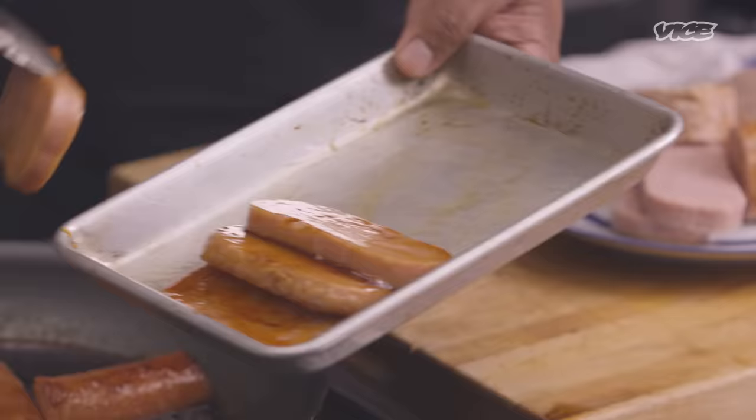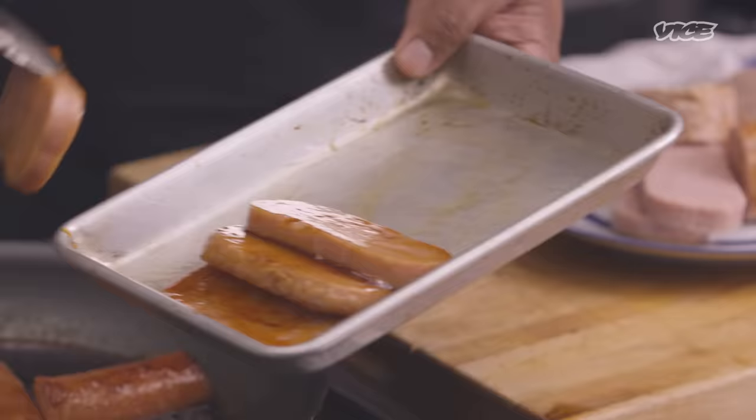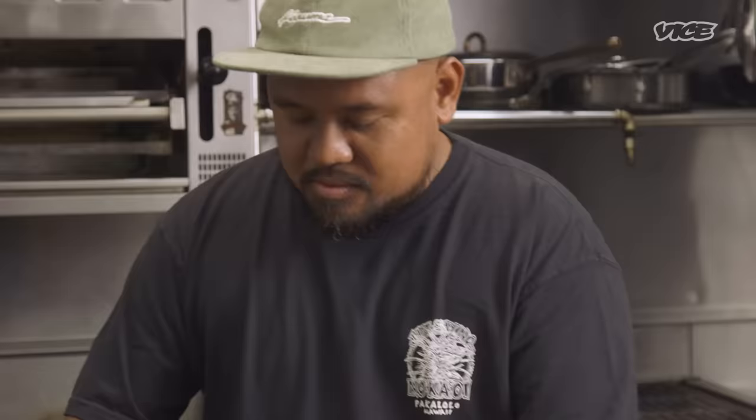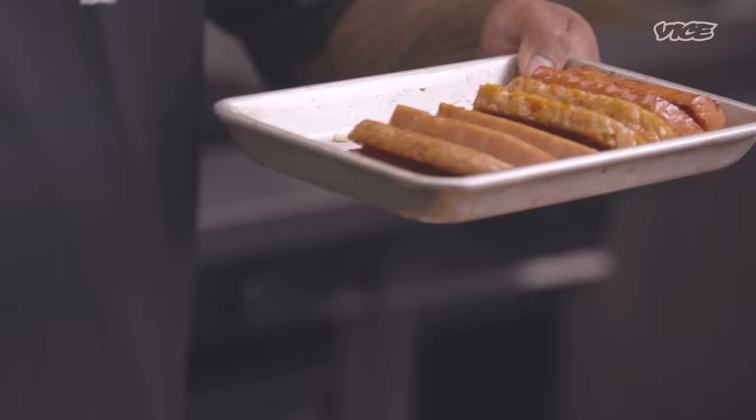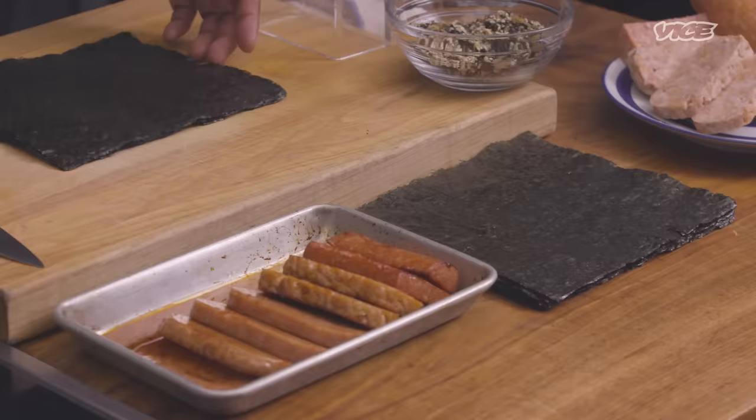One of my favorite memories of spam musubi is giving it to the sound guys on Top Chef. I would create musubis as snacks for throughout the day, but I made friends with the sound guys and gave them musubis. It was amazing to be at judges' table getting grilled by Padma, then look over and see the sound guy eating a musubi. Amazing.